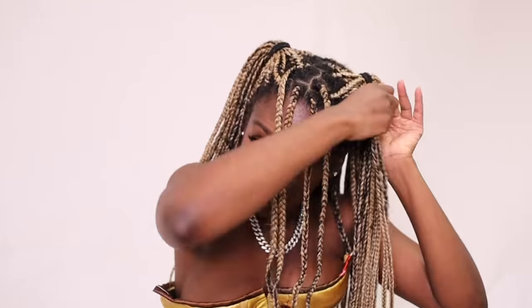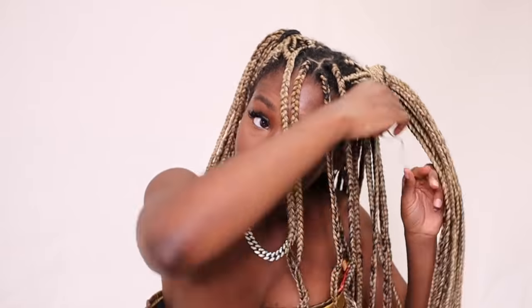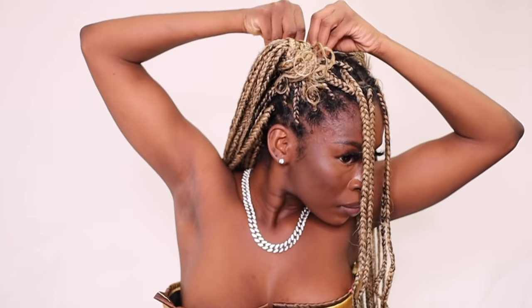Still in the half-up, half-down category: I put the hair into two half-up, half-down ponies and then took the excess and wrapped it around. It wasn't curly enough for me, so I folded a braid in the back and pinned it so it gave more of a curly vibe right around the base of the pony.